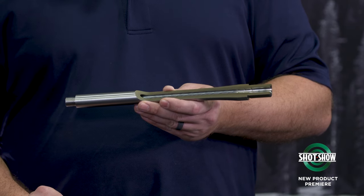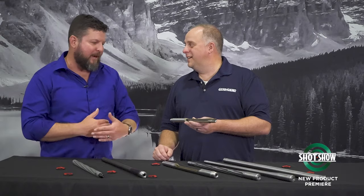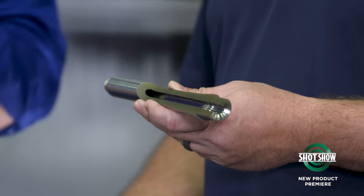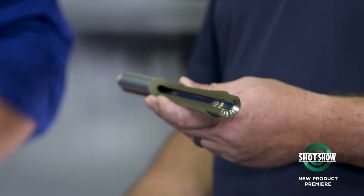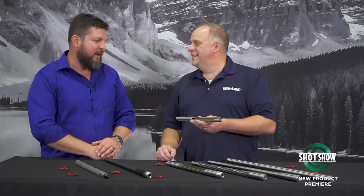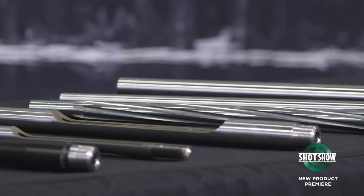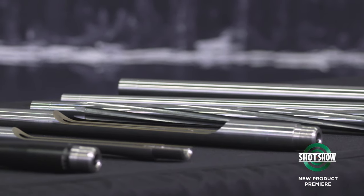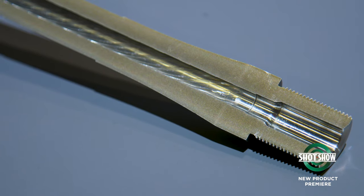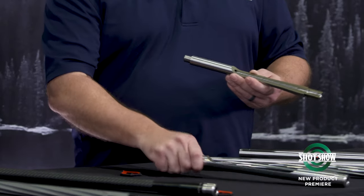Yeah, our blanking department has invested so much effort, and we've really done a great job of developing the technology behind button rifling for bolt barrels, and it carried over perfectly into the 8.6. We saw an opportunity to improve the rifling that was on the market, so we're spinning a button at 1-in-3 twist and just getting perfect crisp lands and grooves. And for comparison purposes, just to see how tight those twists are, we've got a .308 with a 1-in-10 twist, and then the 8.6 with a 1-in-3. Excellent.